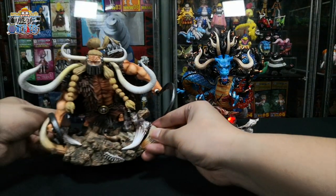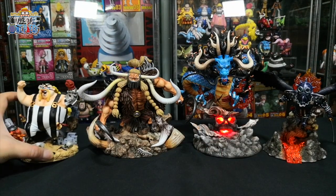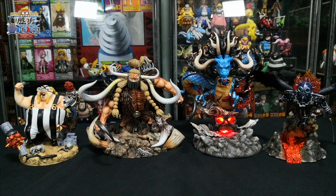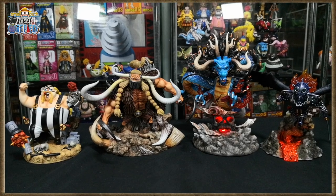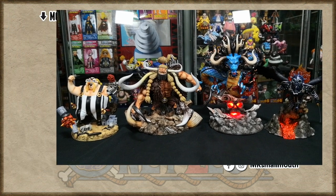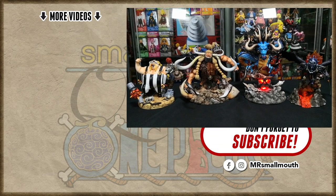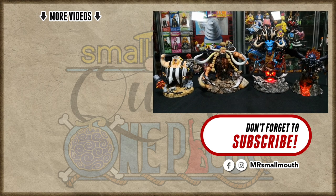We've come to the end of the video. What do you think of the Beast Pirates figurines done by G5 Studios? Let me know in the comment section down below. As always, thank you for watching all the way to the end. You can follow me on my Facebook and Instagram page to get the latest updates. Do watch my other videos. I'll see you guys on my next video. This is Mr. Smallmouth — peace out.